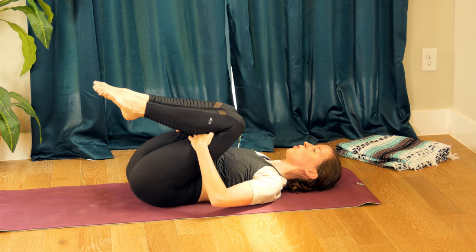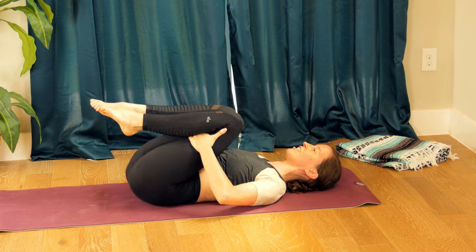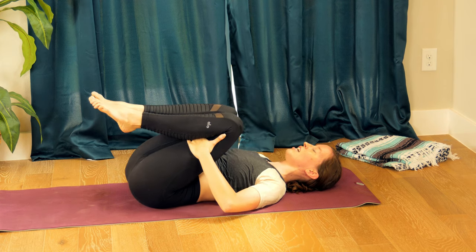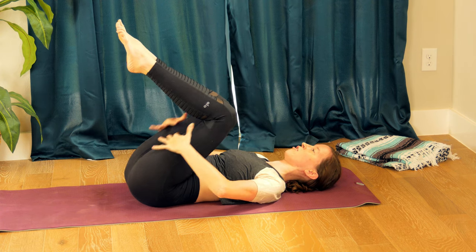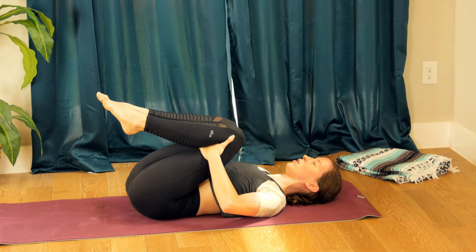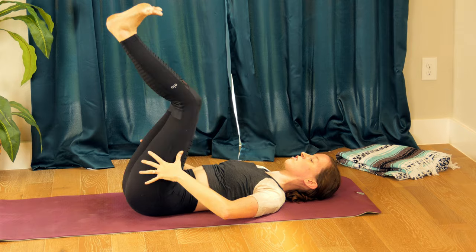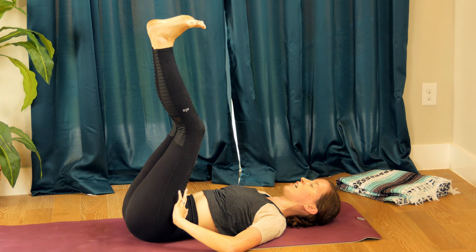Go ahead and hug your knees in towards your chest. Maybe rock a little side to side, rolling out your spine. When I hug my knees to the chest with a knee injury, I actually hold onto the thighs — if your knees need to be up like this, you can do that, wherever they fall. From here, if it feels comfortable, flex through your toes and lift your legs — maybe your legs straighten, maybe this is all you've got today.